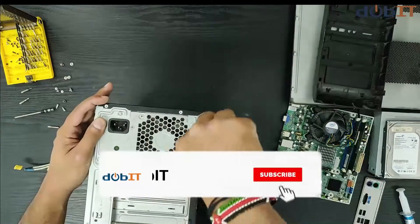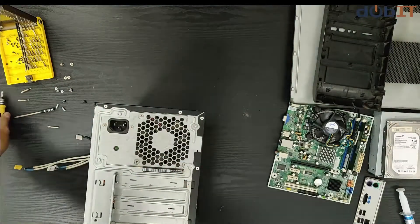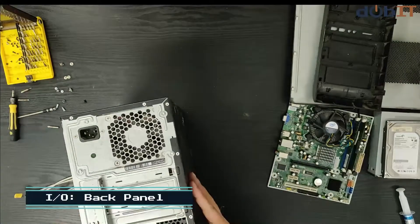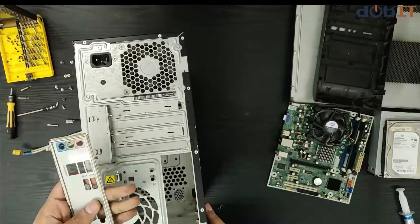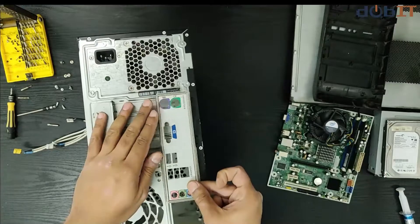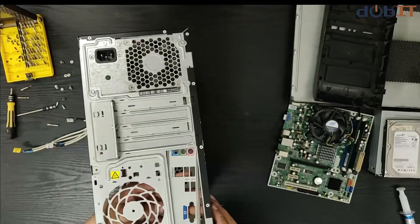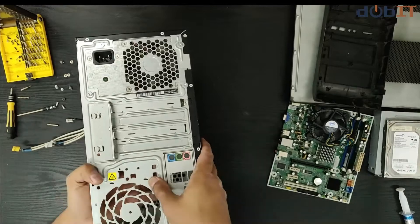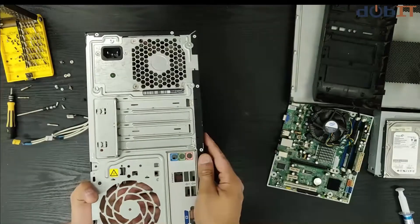Only tighten the screws. Next we have the input/output panel which we are going to place right here. This motherboard is sitting on the bottom — some shells have the motherboard come right in fast right here, but this one is at the bottom and it's going to be upside down. So we have to put the IO panel right here. Make sure it firmly locks in, but be careful because these things are pretty sharp and can cut your fingers.